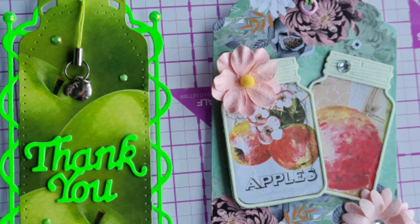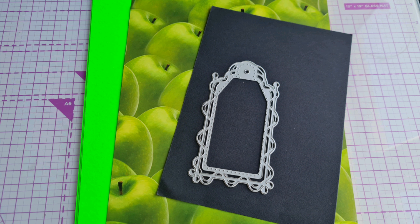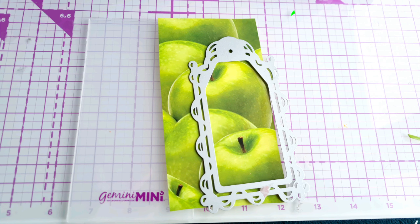Today we are sharing our makes for the PT Tag Club. This month's prompts were Apple and Vibrant.